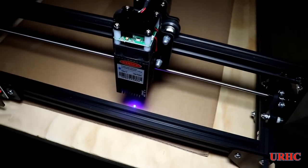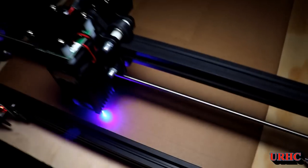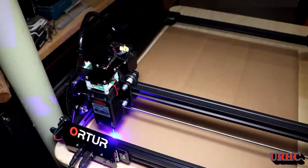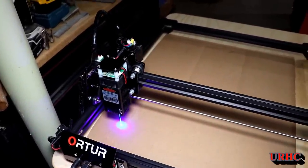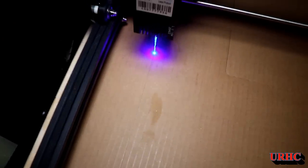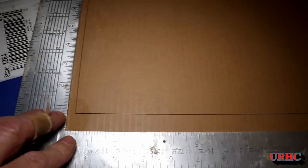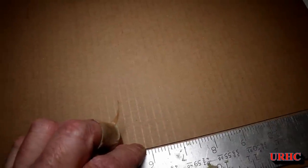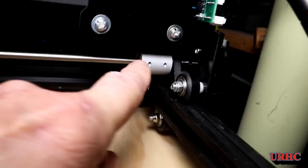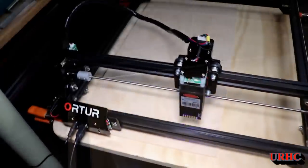I wanted to check the gantry because you can get those timing belts out of sync a little and it can affect the overall squareness of the machine. I burned a horizontal line and a vertical line on a piece of cardboard to double-check it — had to do a second pass because the first wasn't deep enough. I put the square on it and it looked pretty good. On the second burn I took the big square to it and it turned out perfect — it sort of self-aligns. But if there is an alignment problem you can loosen one set screw, rotate one shaft a little, and check again.